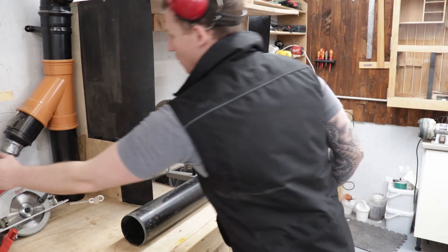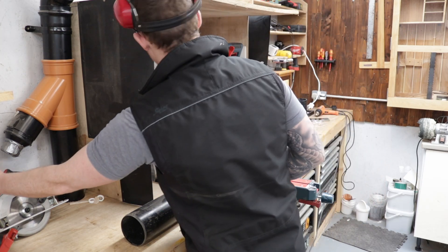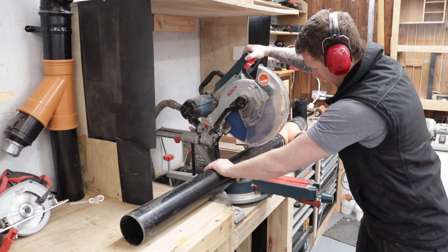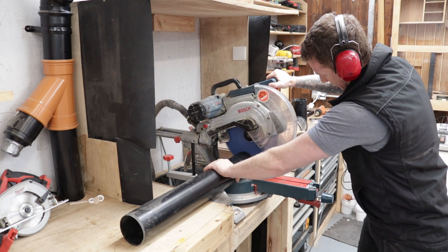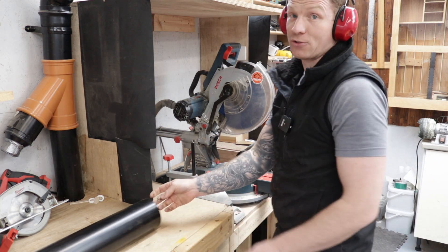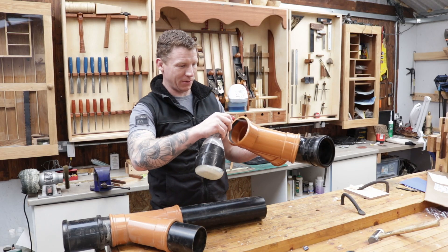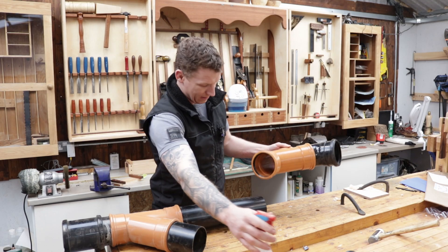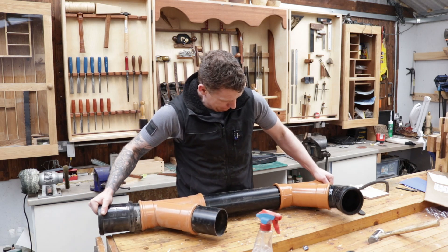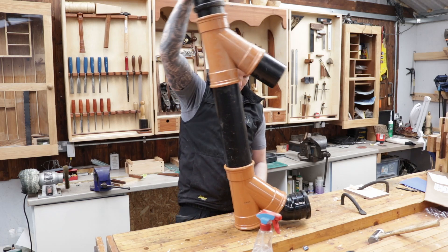We'll make our first cut on the mitre saw - there's no problem cutting PVC pipe on the mitre saw, it's nice and easy. Now let's add in our piece. A little bit of washing up liquid around that rubber seal will always make things a little bit easier because these things can be quite tough to get to go together.